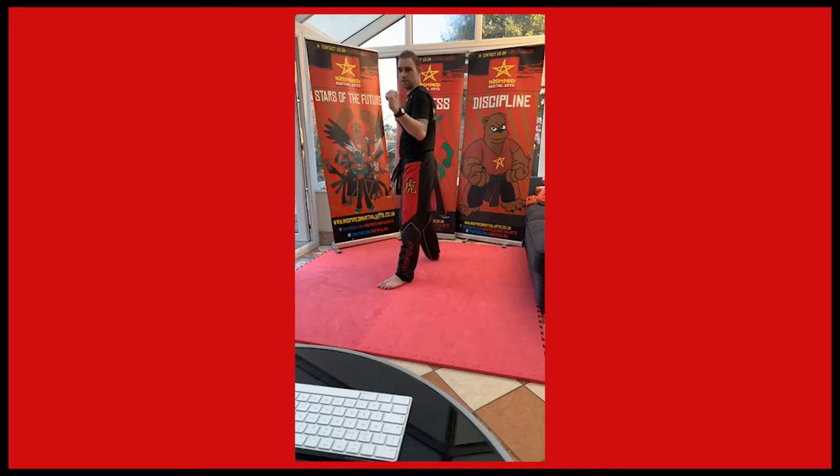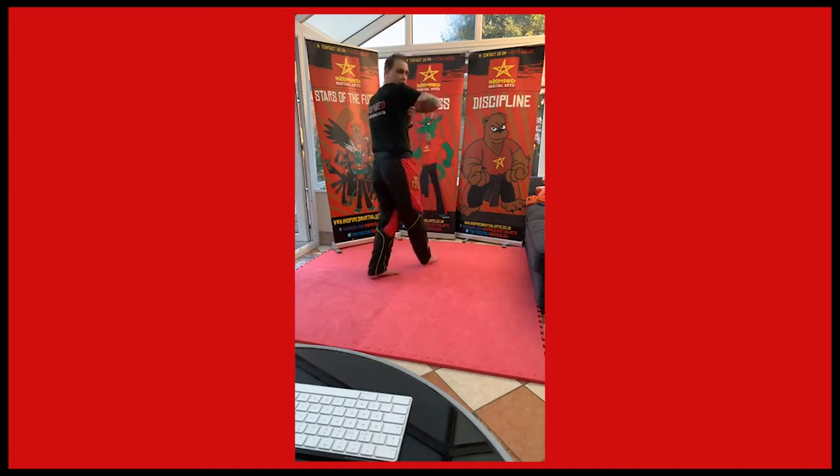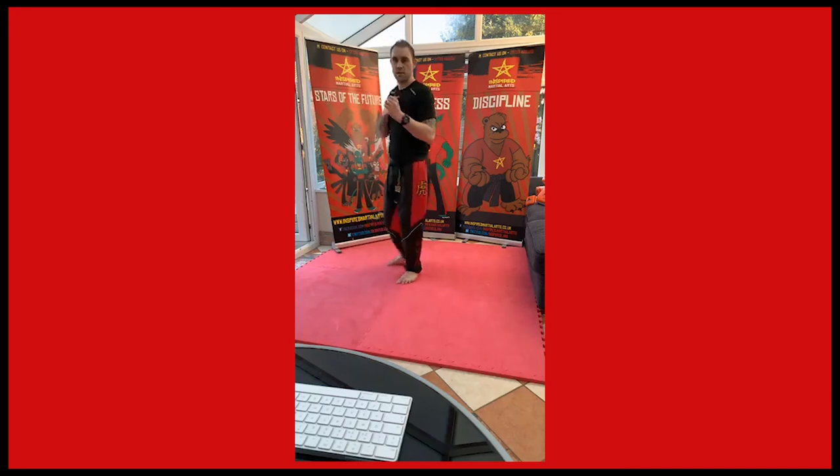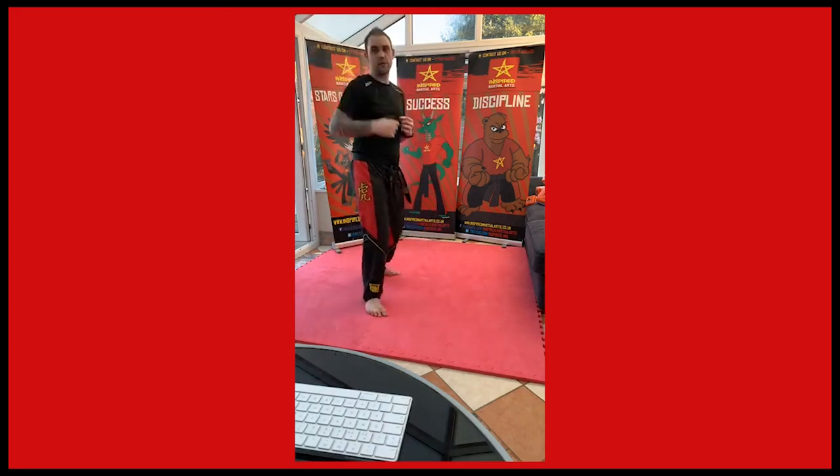Right foot forward fighting stance. We're going to do the same again — inwards elbow off this front hand, coming in this way, coming across. Inwards elbow into the back fist. Step round, looking over your right shoulder, and spinning back fist. So let's step back: elbow strike, look over your right shoulder, step through and back fist.